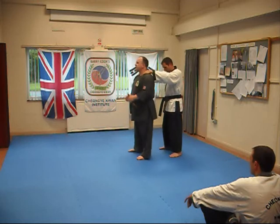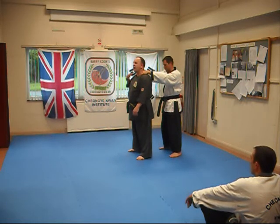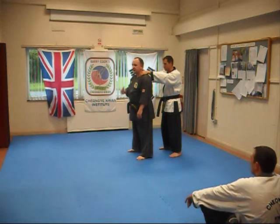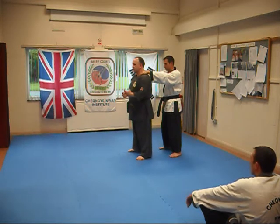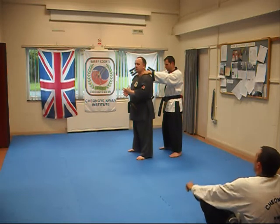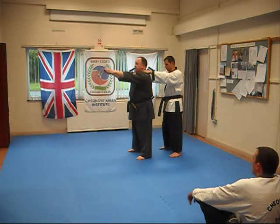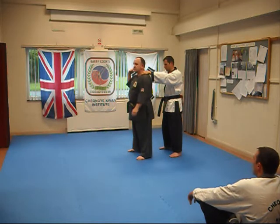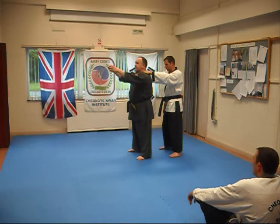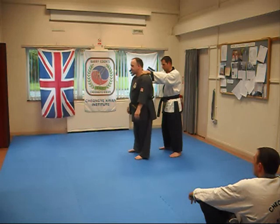I've struggled to find a rationale for why someone would strangle this way. The only thing I can think of is that they want to keep you at a distance, because most people doing a single arm strangle from the rear would bring the arm in closer. Doing it this way gives the attacker less control, since they're at arm's length — you can only apply the power of the hands at full arm extension. So it seems a little unorthodox.